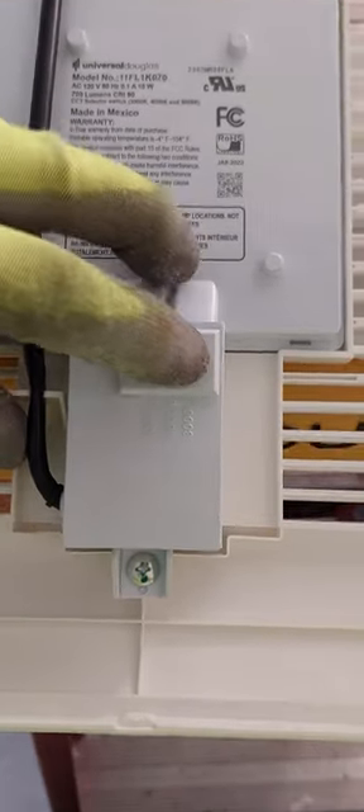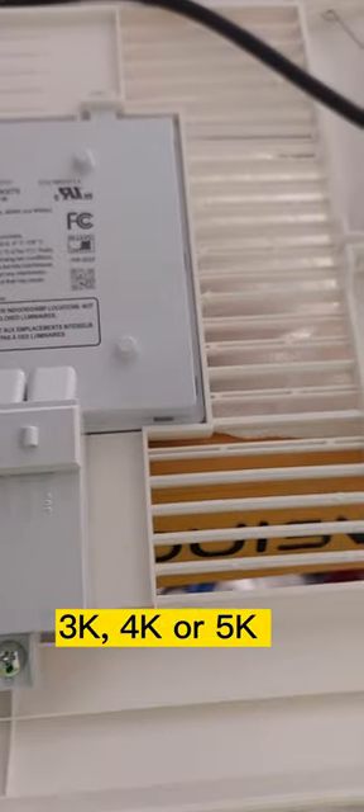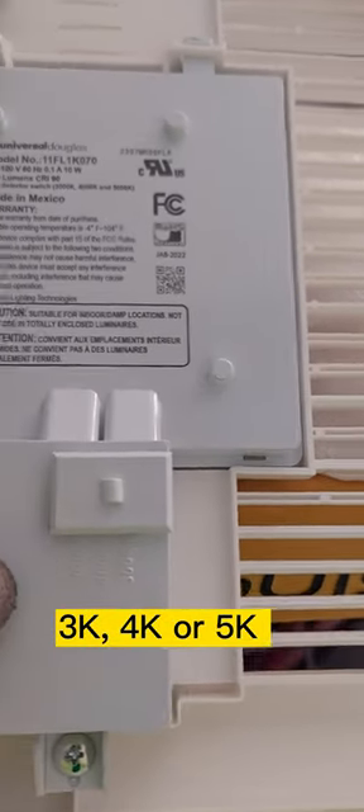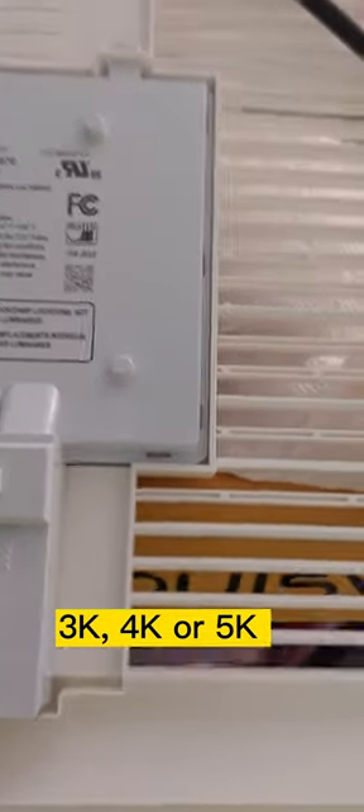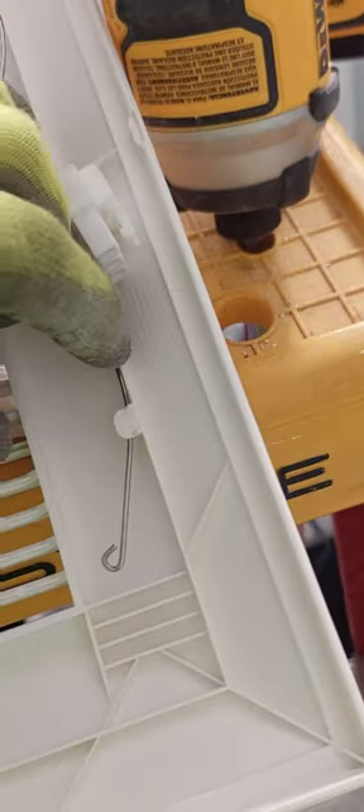Same thing here — you have a little slider and you're going to pick the color temperature you want. You have 3,000, 4,000, and 5,000K. Then you're going to go ahead and plug it in, unlock these tabs from here, and these will slide into these two areas right there.